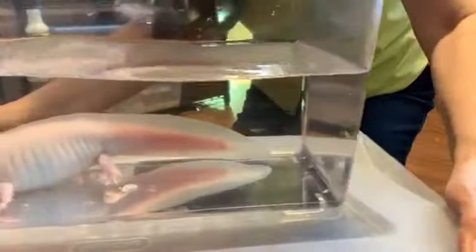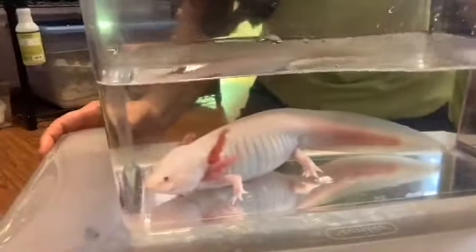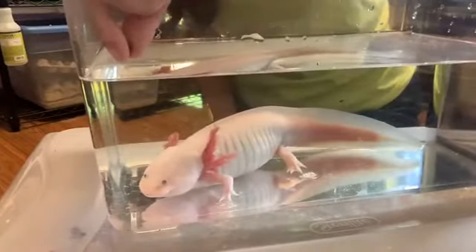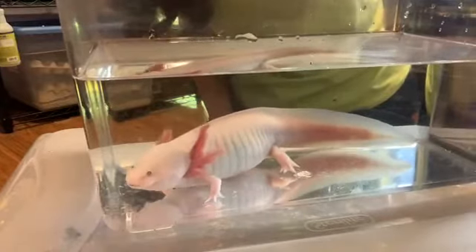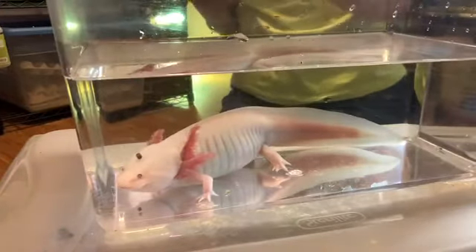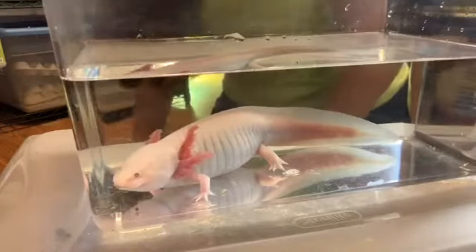I am going to move the camera. This one's name is Sashimi. We will see if Sashimi will eat for you. That was just a little one. The funny thing is, as Sashimi has gotten older, she tends to eat a little bit slower — she used to be really super fast at sucking food in, but now she slows down a little bit.